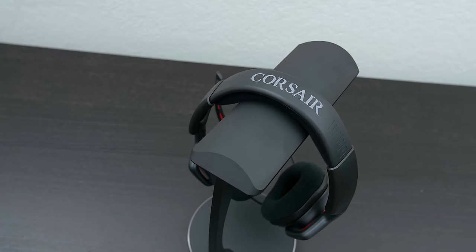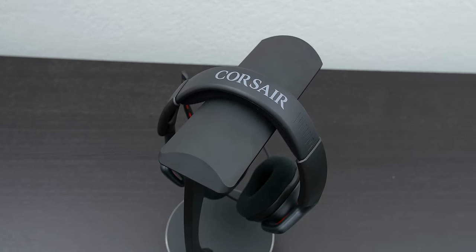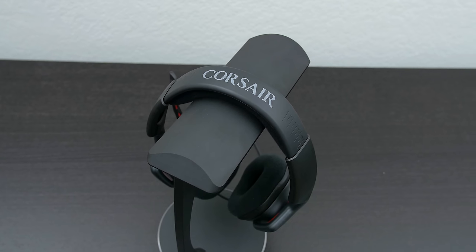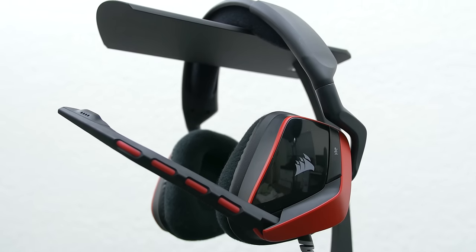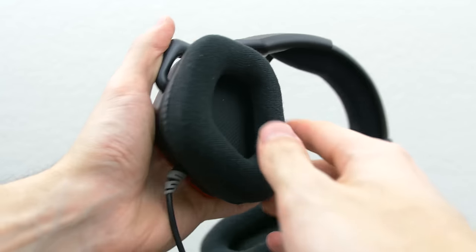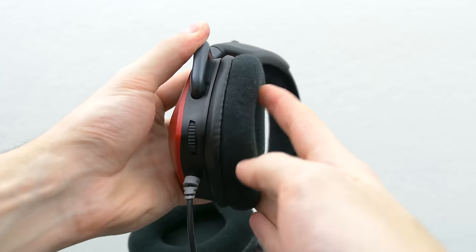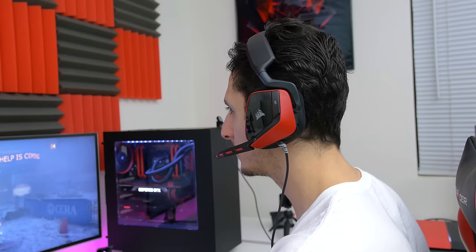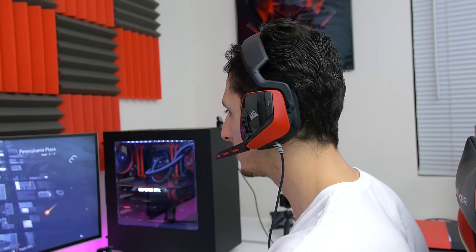Let's start with the price. This headset will cost you around 80 bucks MSRP, but you can pick them up for a few bucks cheaper on Amazon, which I'll have linked below. The construction is made out of plastic, which helps keep the weight and cost down, and the cushions have a breathable cloth material which helps keep my ears cozy — a little too cozy. My ears did get pretty warm after about an hour, and I don't think I'd wear these in California summers, which get over triple digits.